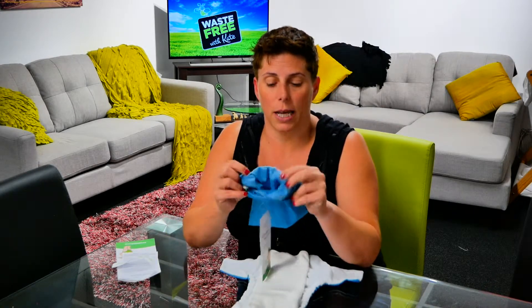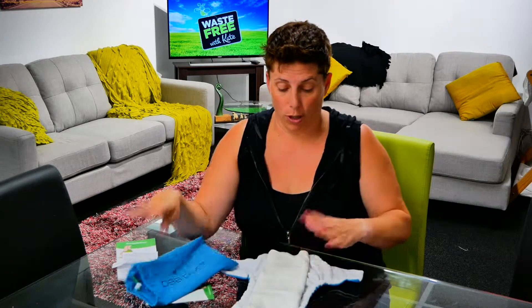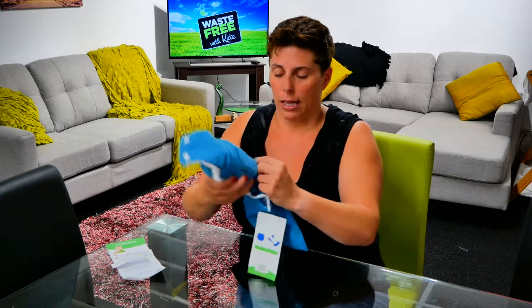It comes inside this little bag here, which is actually a wet bag. It's really handy for when you're out and about and the baby has soiled the nappy — you can just roll it up, pop it inside the wet bag, fire it in your nappy bag, and off you go.